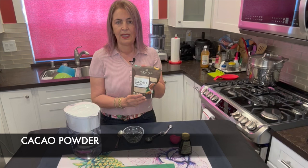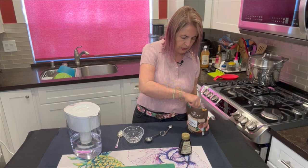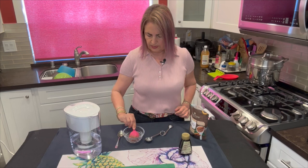We're going to start out with cacao powder. You can also make this with carob powder — it has no caffeine — but I'm making it today with the cacao powder. Super easy. You're going to take about a quarter cup of the cacao powder and put it in our bowl.